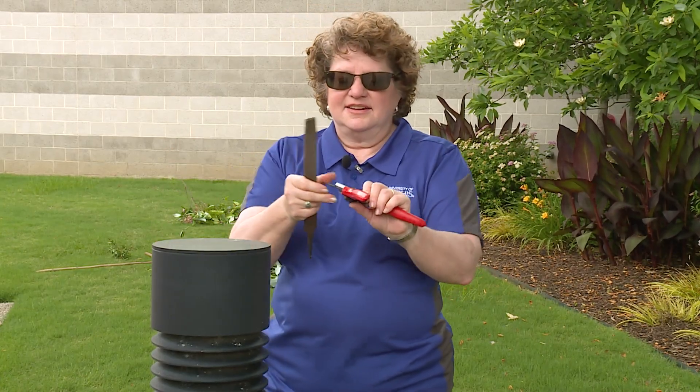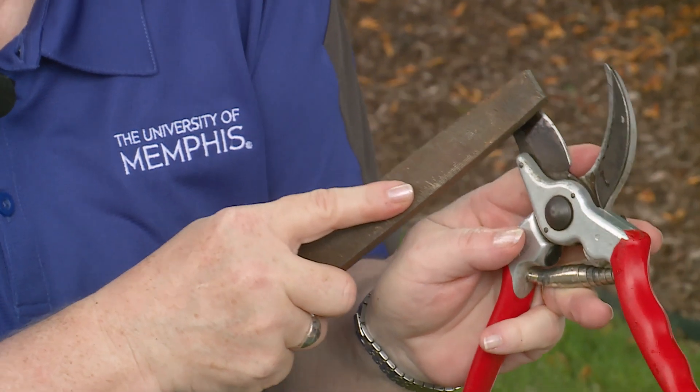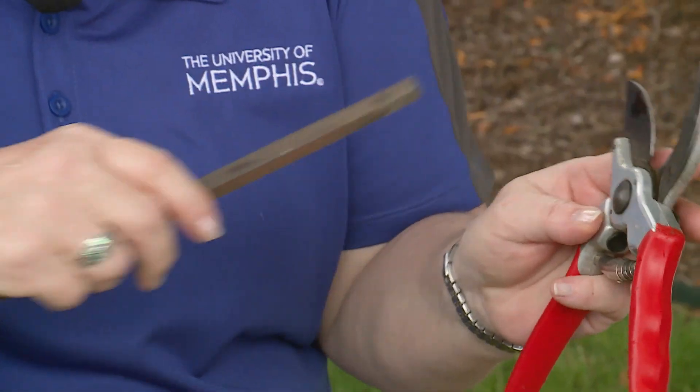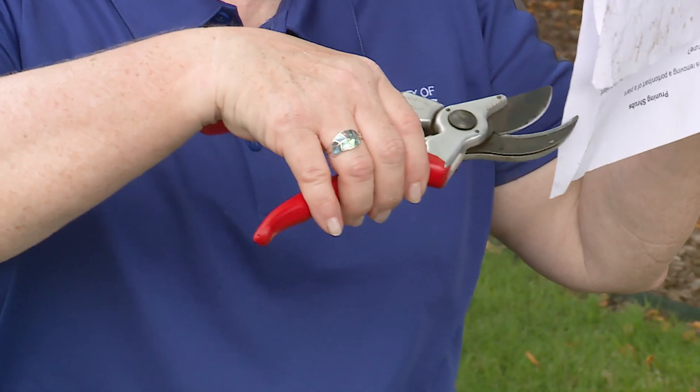And then to file them, you have to go with the blade — you just take a file, a metal file, and you file them. Make sure you've got a nice sharp edge on this, and if you want to know if you've got a sharp edge, you should be able to cut a piece of paper.